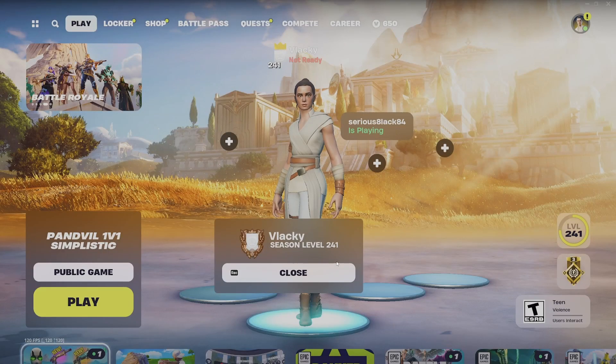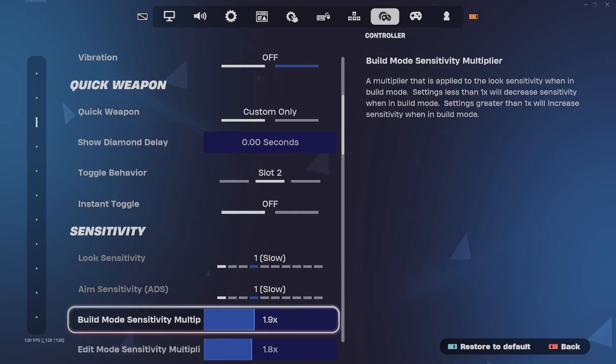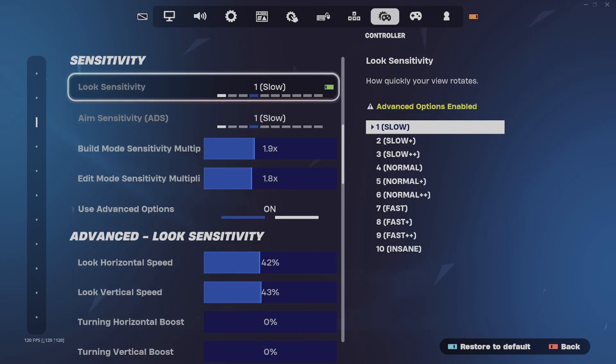Welcome guys, I'm going to teach you guys the best controller settings. When you're in your settings, scroll all the way down to where it says sensitivity.